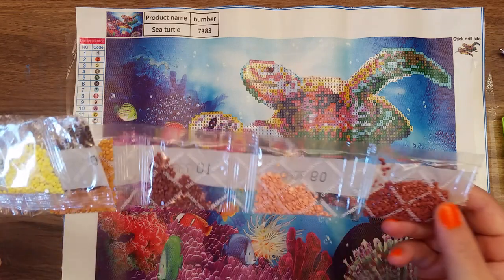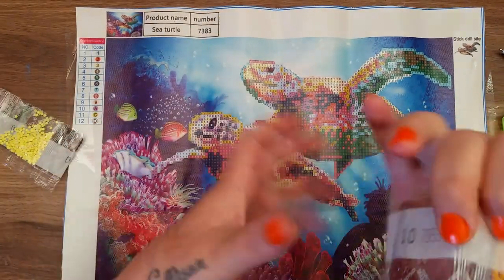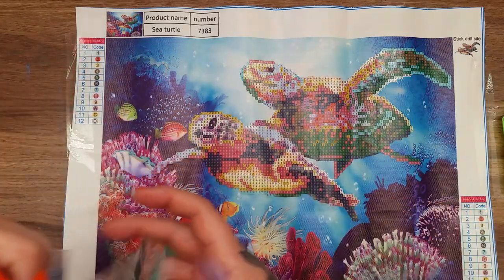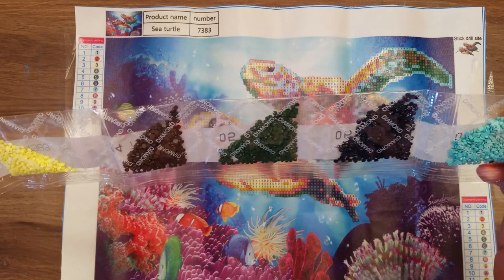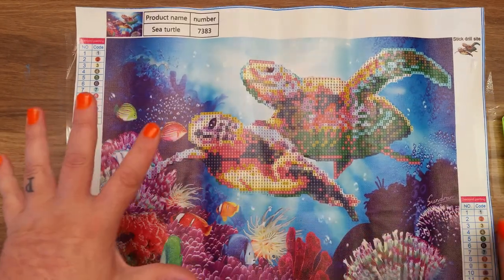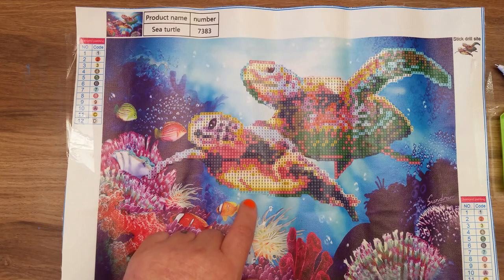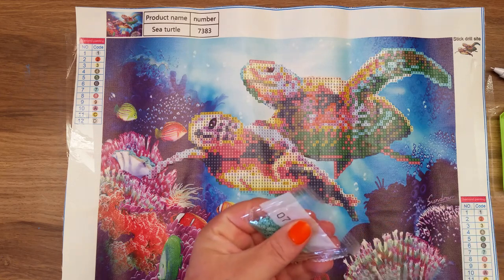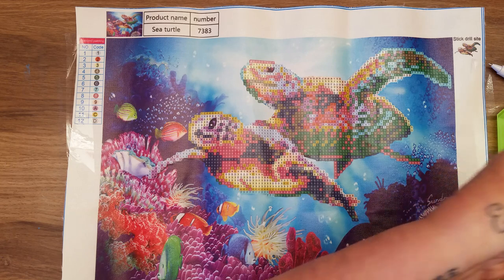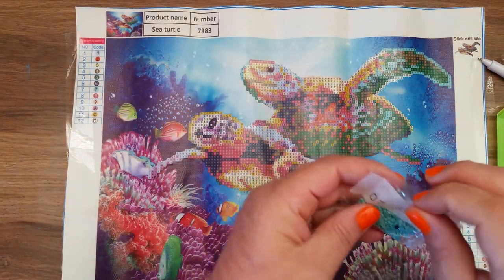On the side you've got all your colors of gems that you need, numbered according to your chart — color coded just like paint by numbers. I cannot believe this is under four pounds. You get all your packets of little colored gems, all numbered according to your chart. Now the bags aren't really sealable, so all I would do is take a wee bit off the top — just enough to open it — then refold it over and put a wee bit of tape on it until you need it next time.